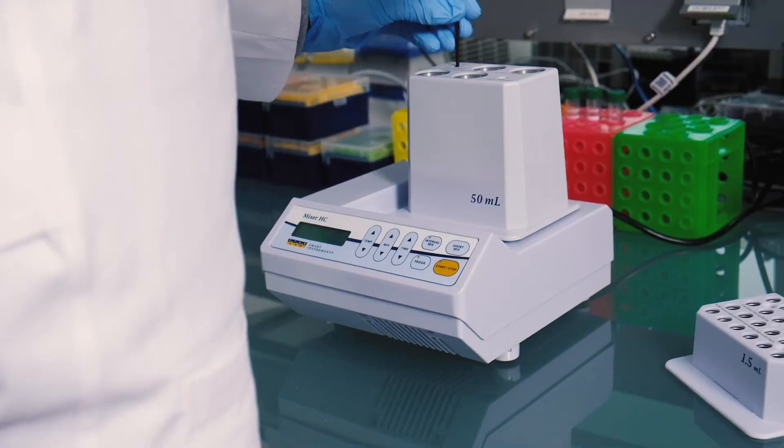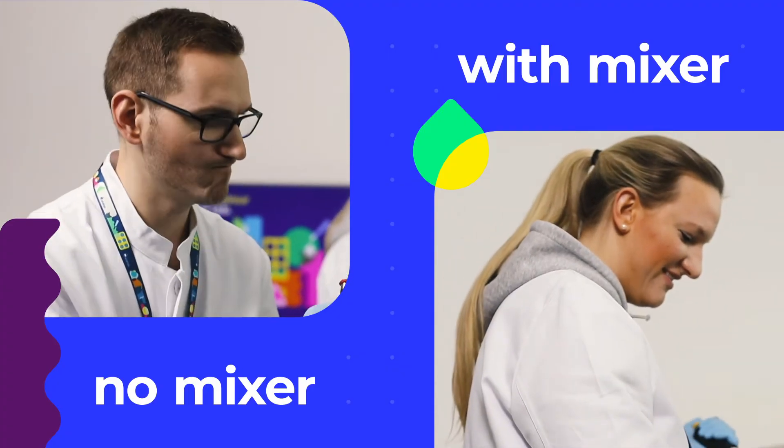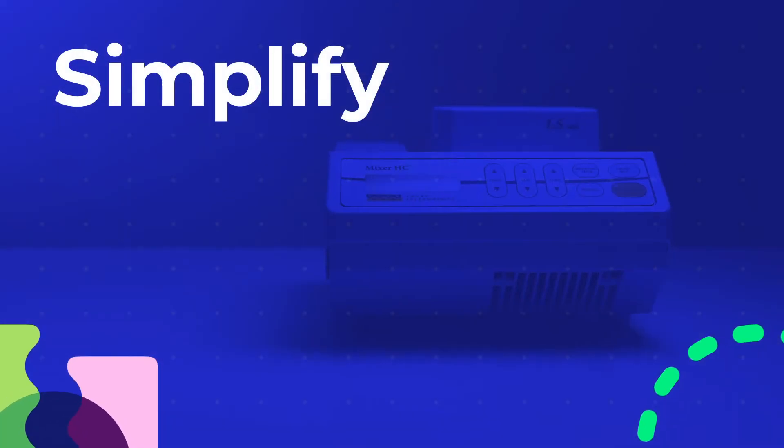An all-in-one solution that will save you time and effort for a stress-free day in the lab. Simplify workflows with your Mixer HC.